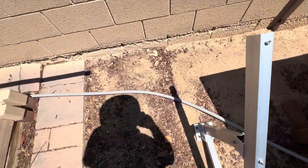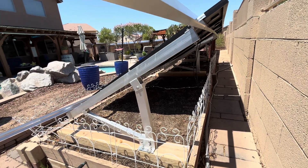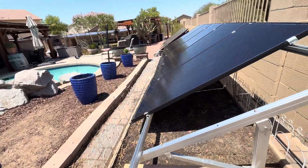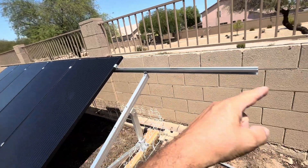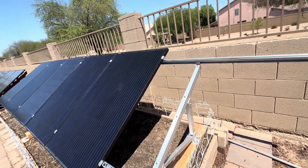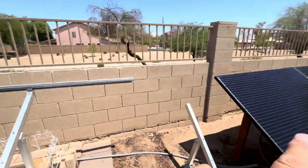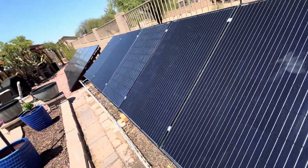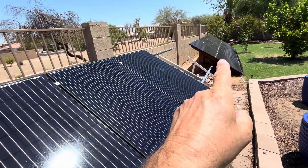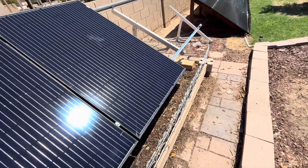We used three of the four mounts down there so we can get into the garden, and we used three rails on top. I can move this rail down and use the fourth rail to get maybe eight solar panels on this — eight and eight — running that string into one of the EG4 3000s.